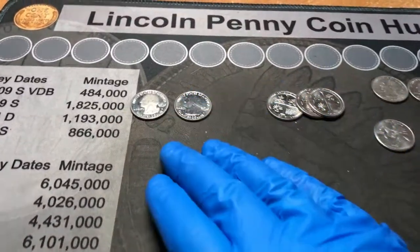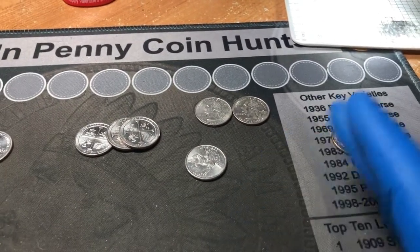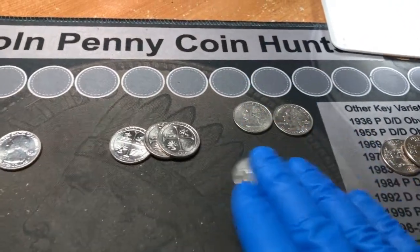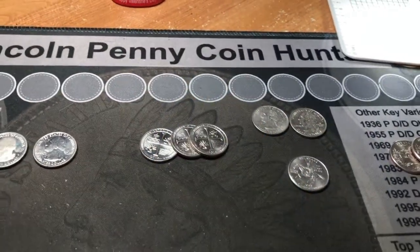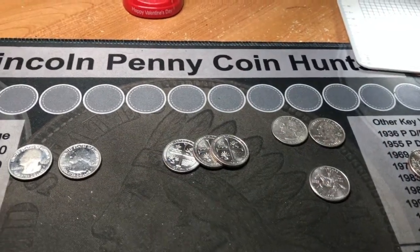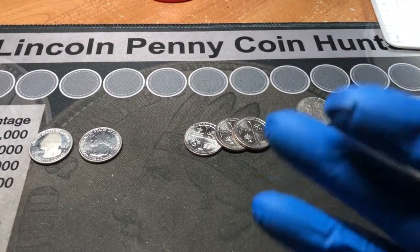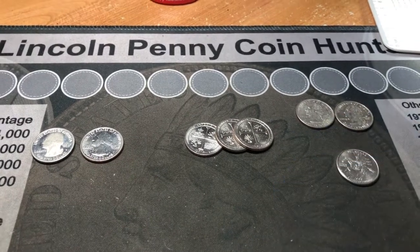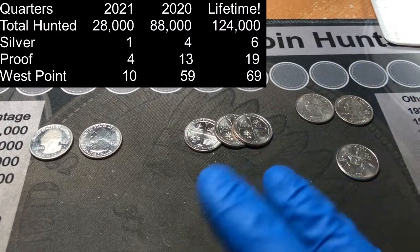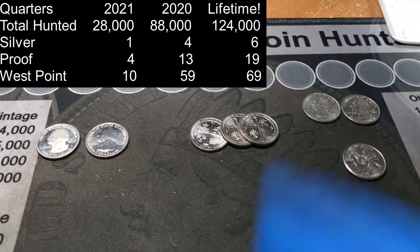That has been this hunt. We have the proof, the West Point, and just a slew of different errors — the pooping horse, two 'In God We Rust' errors, the spitting horse, and three die cracks on the San Antonio Missions. Unbelievable amount of stuff. Although this was a long hunt — when you're looking for silver, West Points, and proofs primarily, and that doesn't happen until the end of the last box, that makes for a long hunt. But I still enjoy it, because you never know what you're going to pull out.